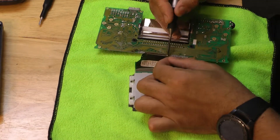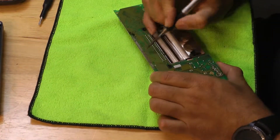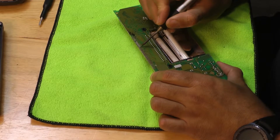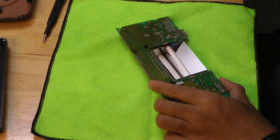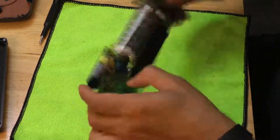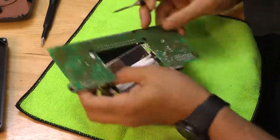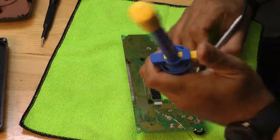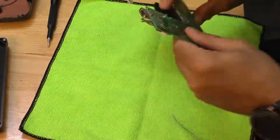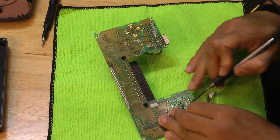We're going to be swapping the screen. I'm sorry for this. Thank you.